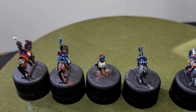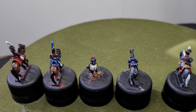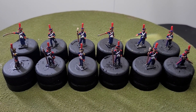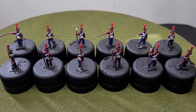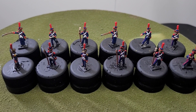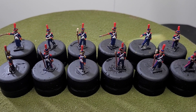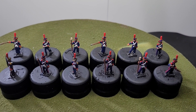Up next will be some artillery crew members which I also painted this week. Here we have the artillery crew — as they are part of the cavalry division they are horse artillery. The difference from foot artillery is that their plumes are a lot larger, while the uniform is otherwise pretty much the same.